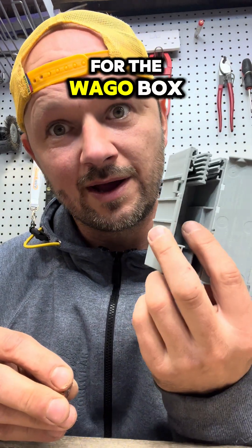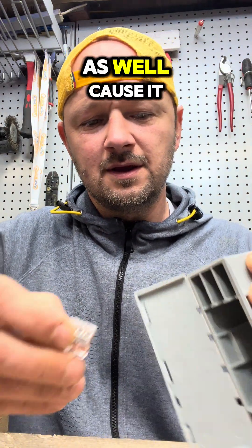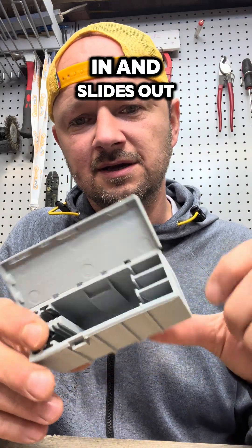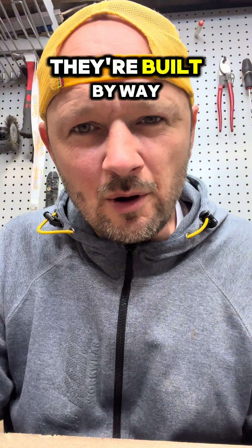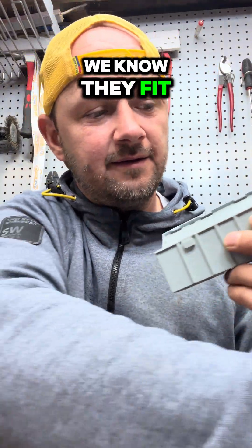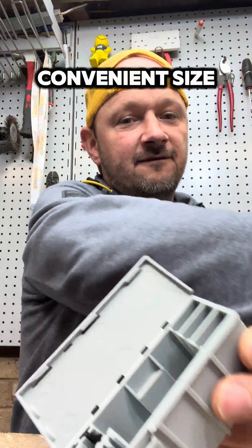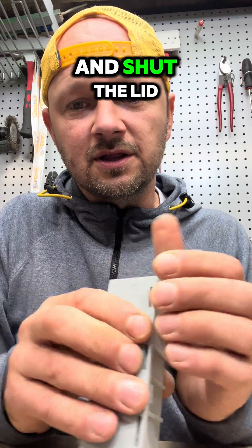What about the genuine Wago with the Wago box? This is important - it fits in there nicely, slides in and slides out. They're built for each other, built by Wago for Wago. You can get them all in there in a nice convenient size, and the lid shuts very easily.